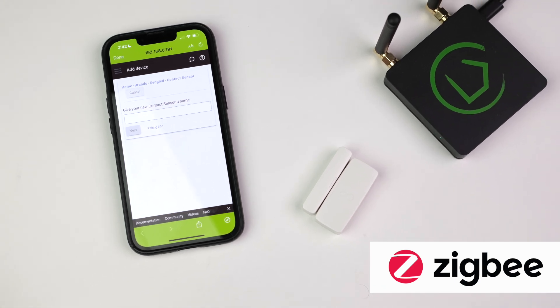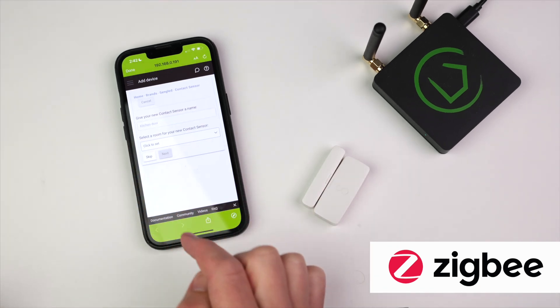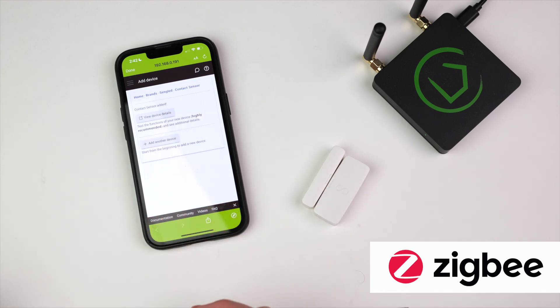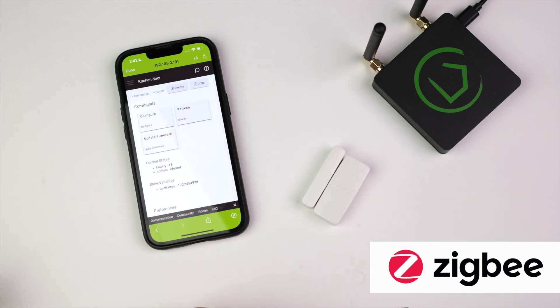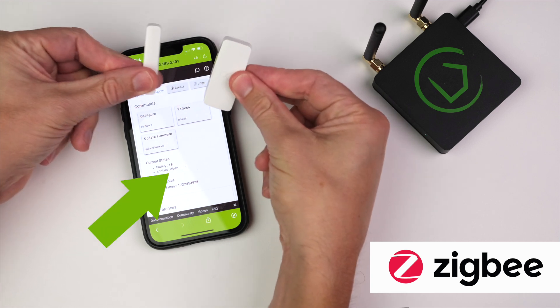After the device is discovered and initialized, you will be asked to name the device and assign it to a room if you have rooms set up. Once this process is complete, we recommend going to the device detail page to make sure it is functioning properly. And look at that, it works.